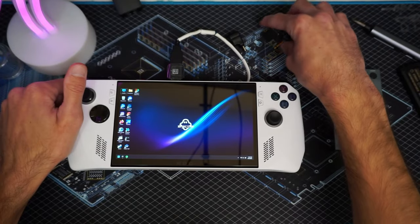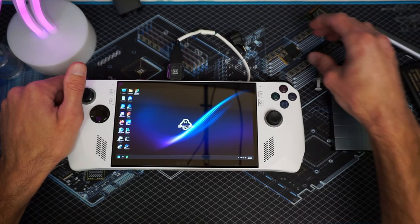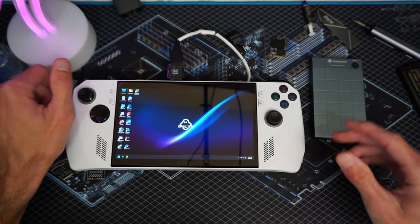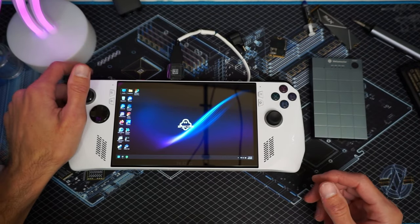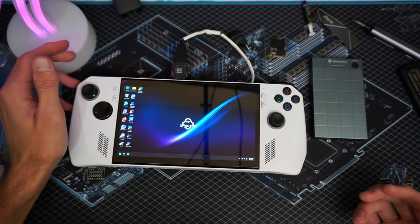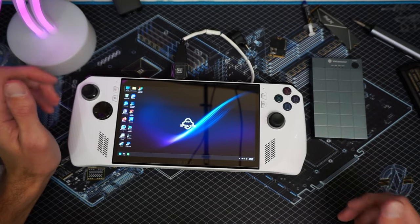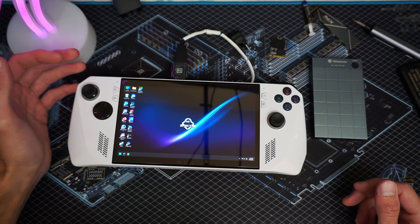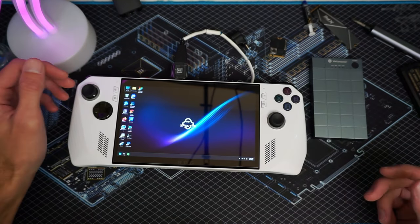A lot of you guys have done the SSD upgrade or you've thought about doing it, but one of the things you probably don't want is to lose all your files, all your game installs, and settings. The cloud recovery only gives you a fresh install of how it came with your ROG Ally. So unfortunately, your settings, your pictures, your files — all that stuff is gone.